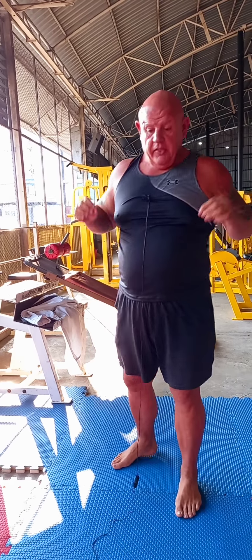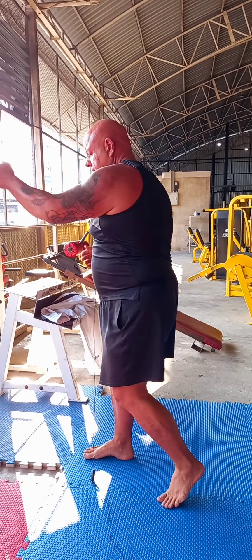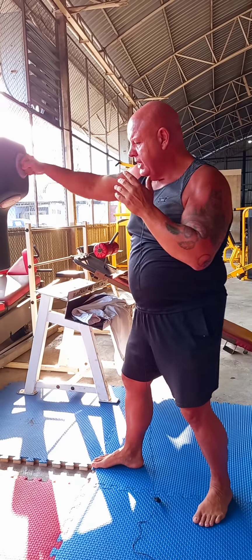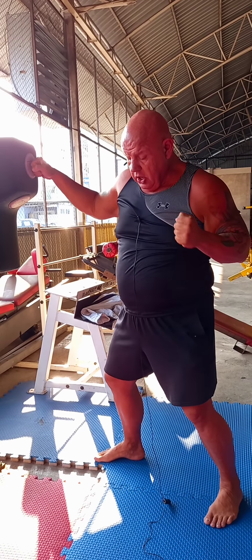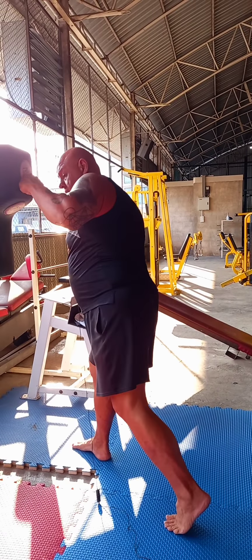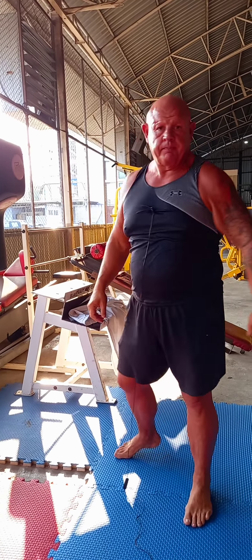Now there's a second one-two punch combination — it's called a cross, and it's a straight punch used when I'm advancing. So if I jab here, I'm going to twist my whole body in — bang bang. You notice I didn't throw my punch wild.